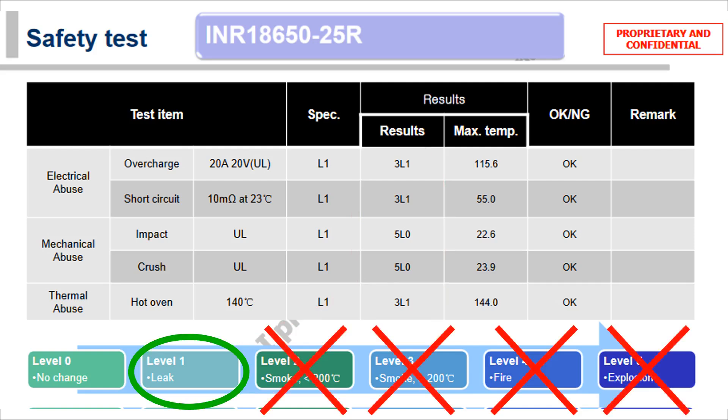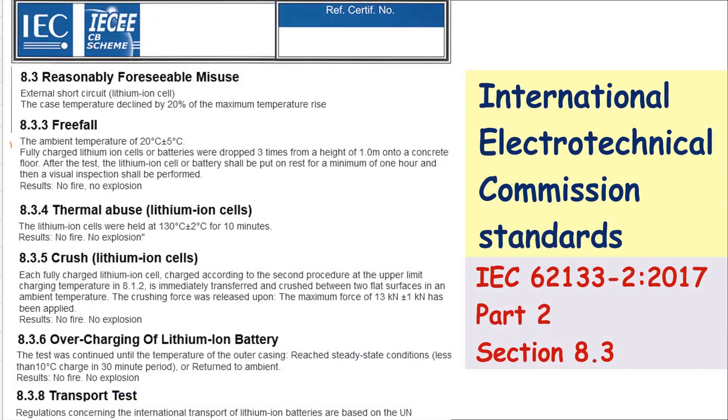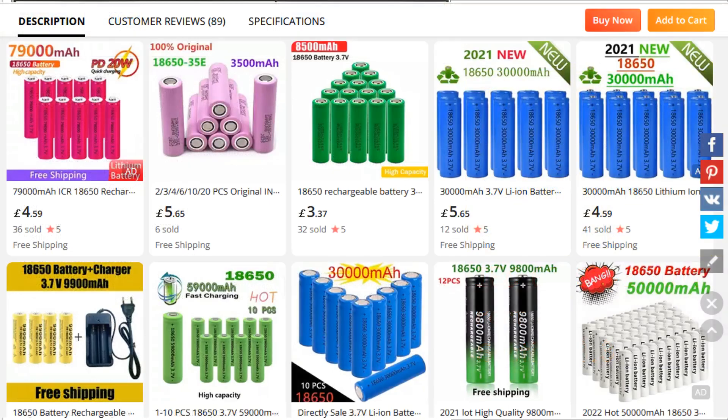But since 2019 all lithium-ion batteries intended for portable use must pass tests for all these conditions and actually more besides. It's all been laid down in international standards which anybody can go and look up if they're interested. Now obviously who knows if any of these AliExpress specials have passed these tests, but maybe it's another good reason to buy a reputable cell from a trusted vendor.